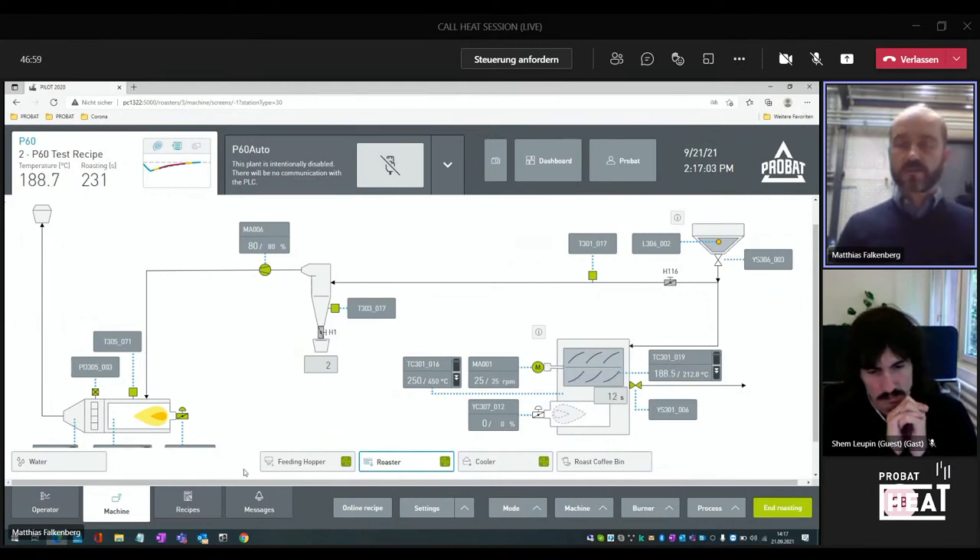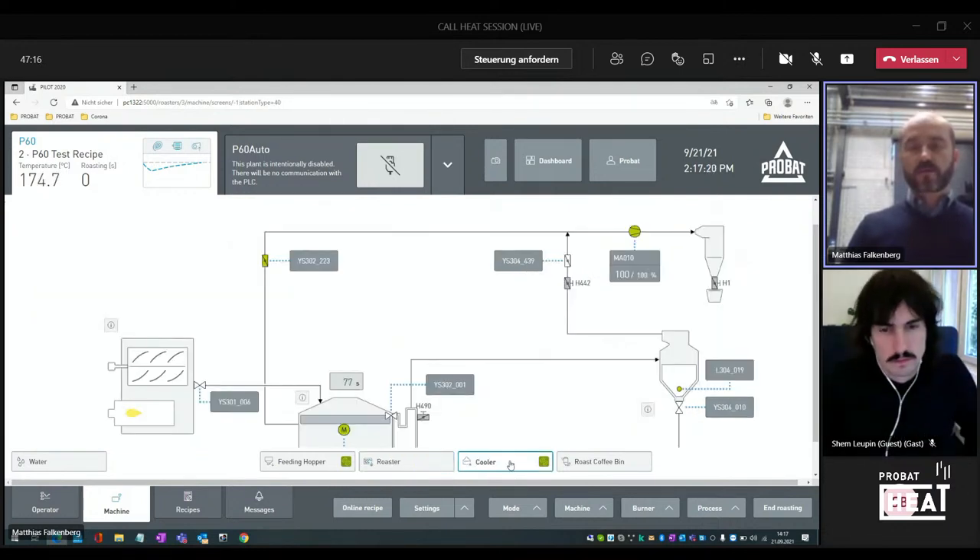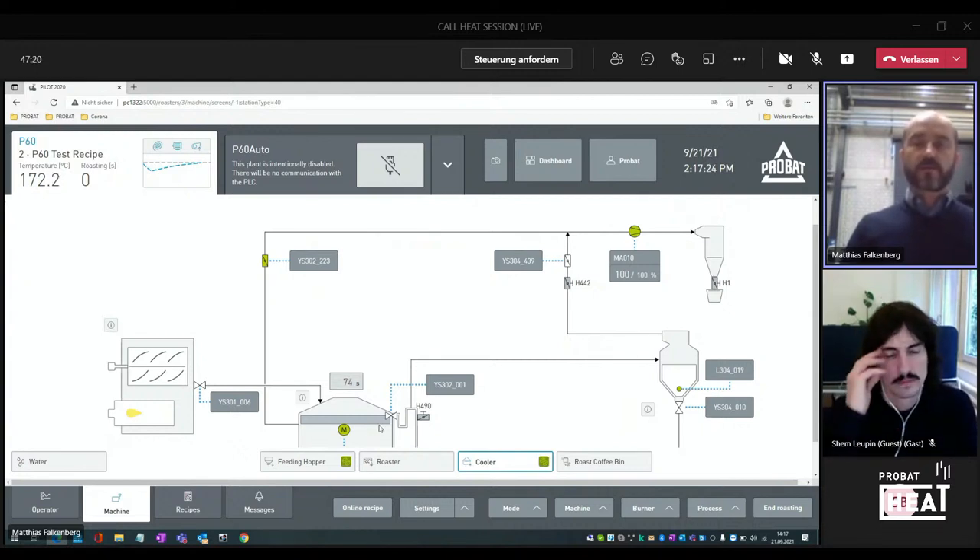Let's have a look also at the machine overview. That looks pretty technical, sure, but it gives essential information about the status of the machine — if the burner is running, if we have some coffee in the feeding hopper indicated by a yellow light, and also an overview about the cooler and the other components.